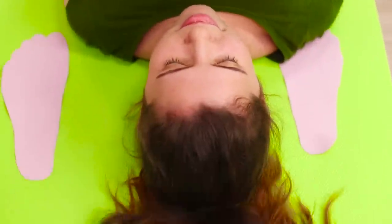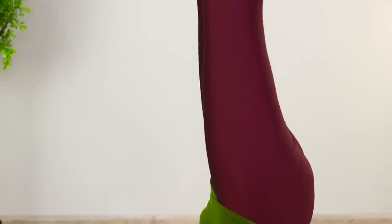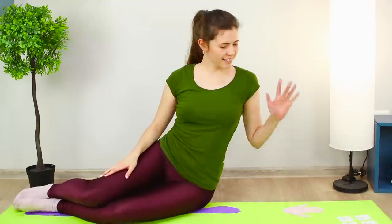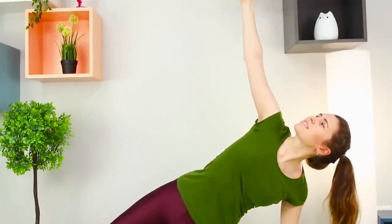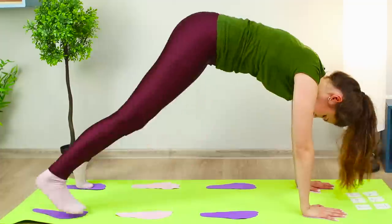Perform the next pose — the shoulder stand! Put your arms and legs on the stickers and perform a side plank. Now let's stretch the backs of your thighs!